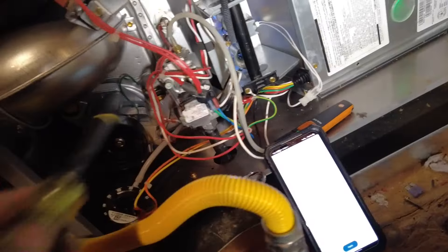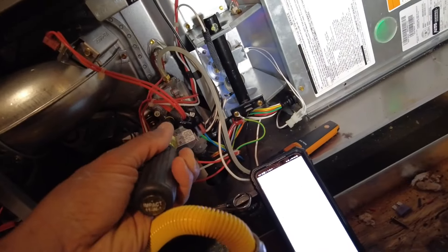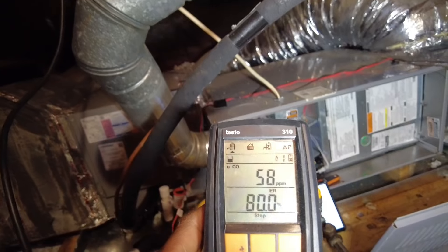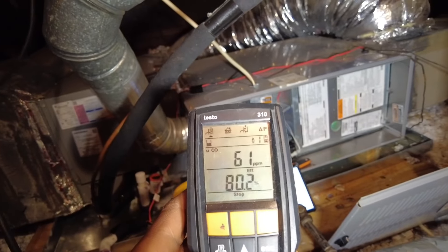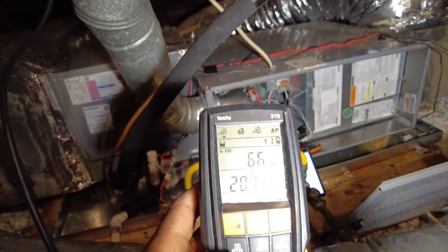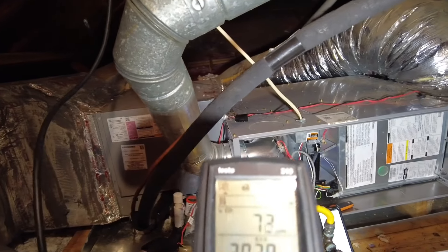We don't want to have that much excess air. So I'm going to go ahead and adjust the gas pressure up and get it in that groove. You can hear that thing change. 3.4 — let's just do 3.5. Make sure our CO stays stable. Going to keep an eye on our undiluted CO and our excess air. Anytime you're adjusting gas pressure, make sure your discharge temperature stays decent. Keep an eye on the temperature split and temperature rise as well.